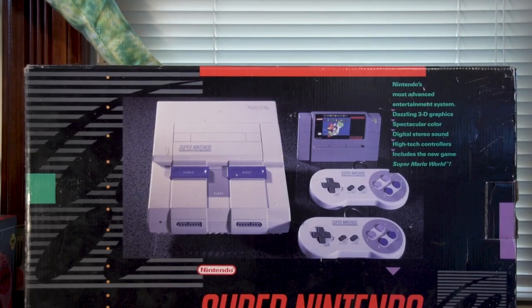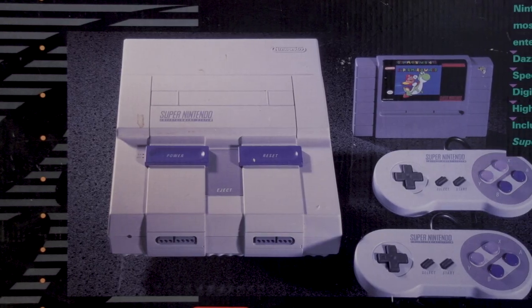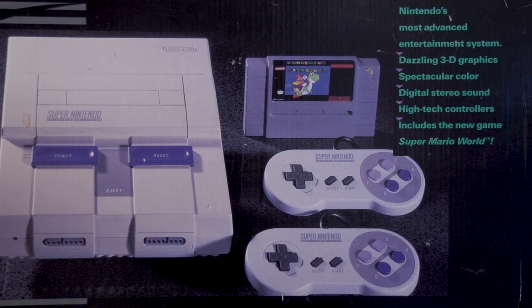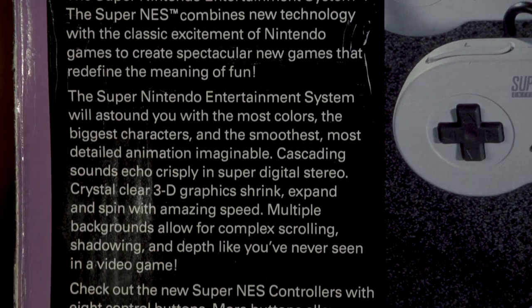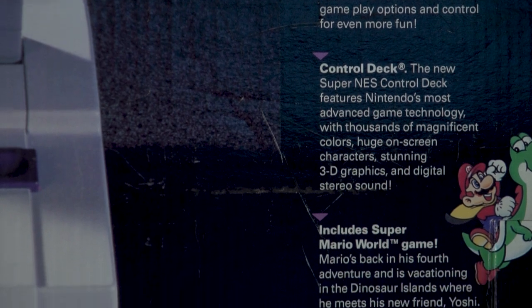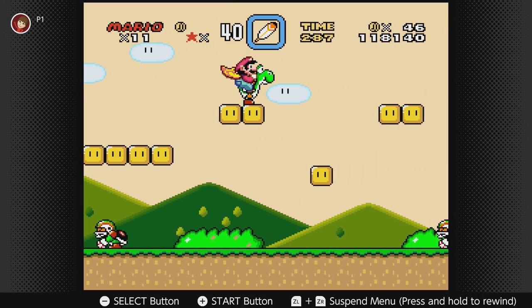The Super Nintendo — my first game console — and what I have here is the North American launch bundle that came with Super Mario World. For the front of the box, less is more, as it just has the system itself and the included accessories. But that's all you need. The back is just as simplistic, but the write-ups on here are amazing. You can pause here if you'd like to read them, but they succeed at getting you pumped up to go home and play some Super Mario World already. Imagine how hyped you'd be back in 1991 to play this — and I still get a similar level of excitement playing Super Mario World to this day. Still one of my favorite games of all time.